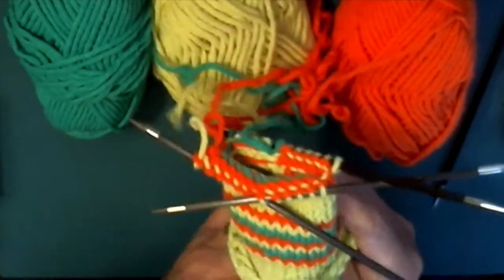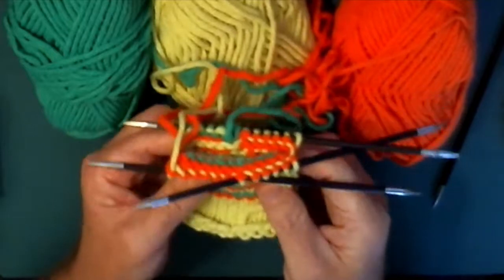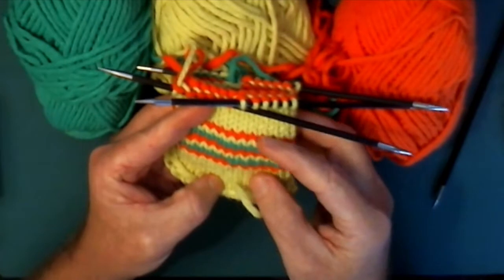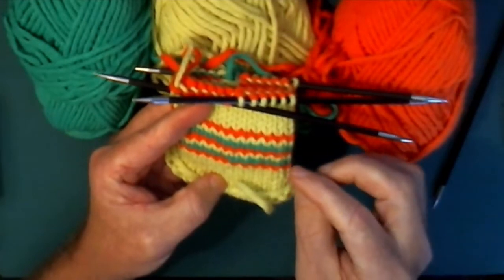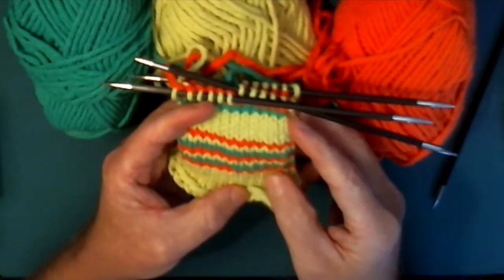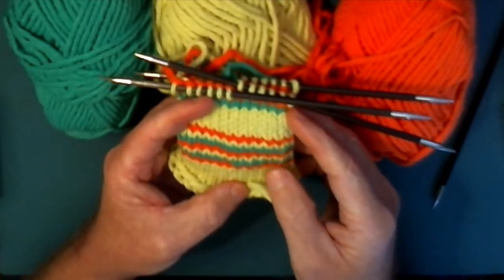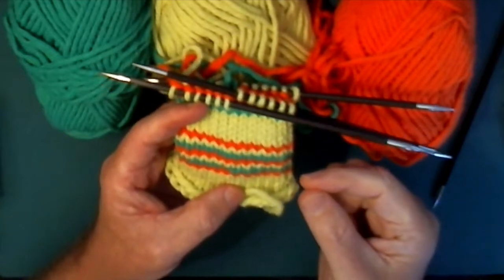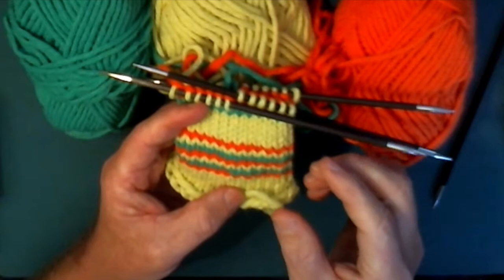Today we're going to talk about how exactly to do this interwoven three-striped helix knitting. We're also going to talk about three different techniques: one for organizing your yarn so it doesn't get as tangled while you're using it, another for how to adjust for the looseness of stitches as you're changing colors.